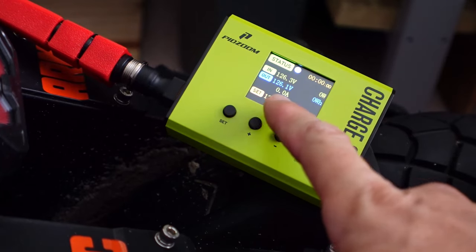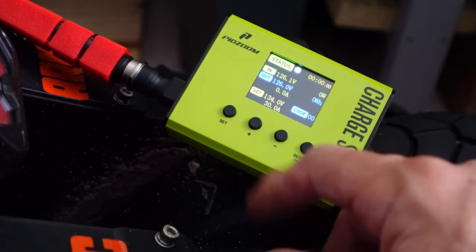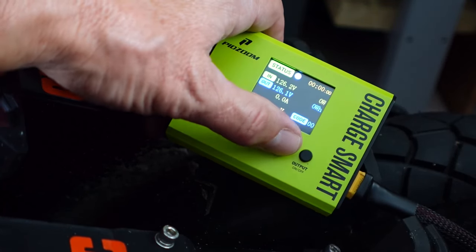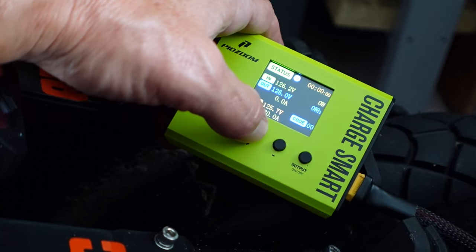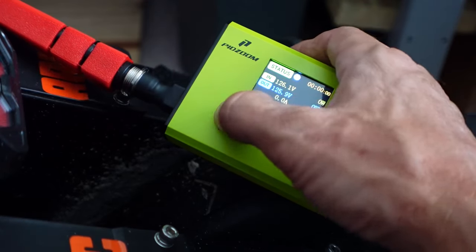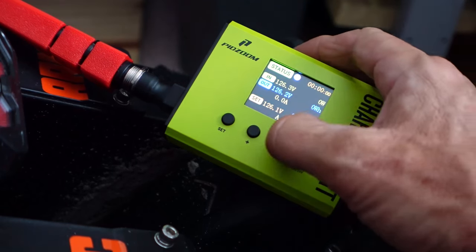Right here, this is what the charger is set to. This would be like it's designed for a Begode 134-volt wheel, set that way right now. If you hold the set button it allows you to adjust — there are plus or minus keys here. Let's say I just want to go to an even 126.1. Hit the set button again.